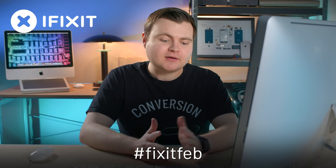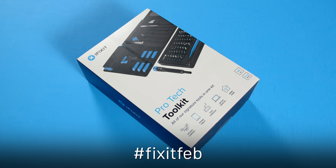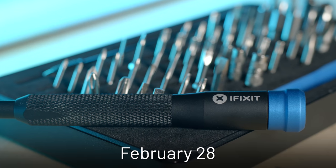iFixit is teaming up with makers and fixers on YouTube and is challenging more people to fix stuff in February. You'll see creators like me tackling repairs and DIY builds instead of buying new tech all the time. Each week, one lucky fixer who shares a photo of their repair on Instagram or Twitter with the hashtag #fixitfeb will win a pro tech toolkit. Last day to enter is February 28th and winners will be contacted directly on social media.